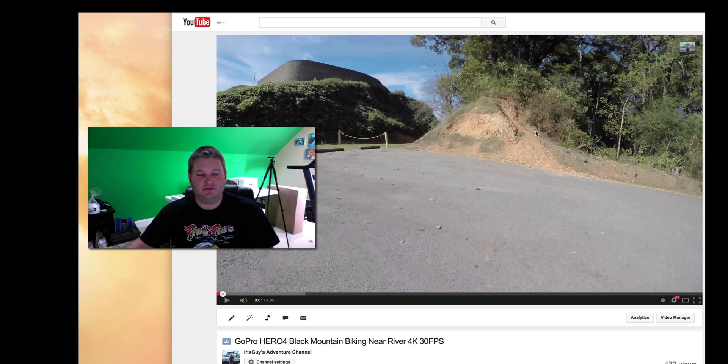That's because what you've got to do within YouTube, if you're watching a video that's 4K, you've got to enable that 4K view. It's actually very simple.